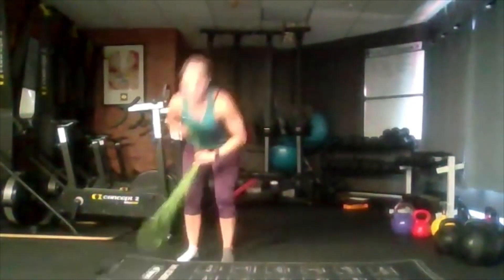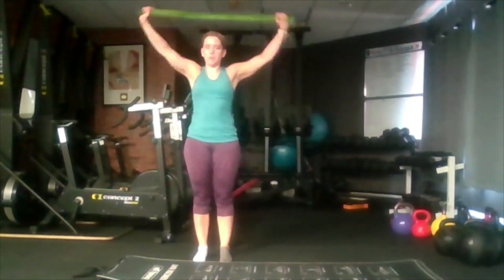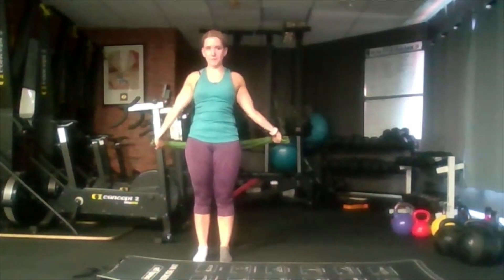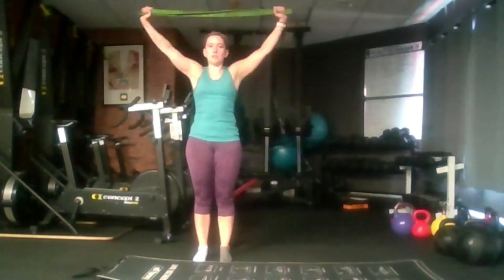We're going to start grabbing that band first and we're going to hold it out. Depending on how wide you need it, hold it in front of you and bring it all the way back as much as you can and all the way forward. Don't worry if you can't get the whole way — the aim is to get as far as you can. If you don't have a band, you can use the handle of a brush or a broom.